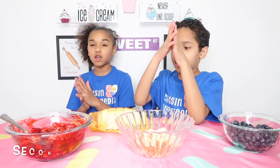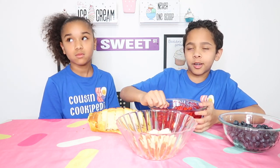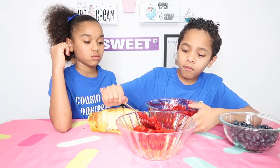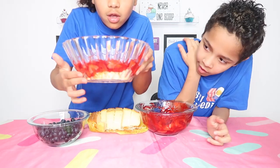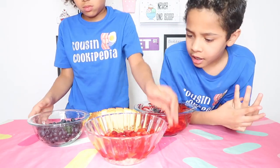We're going to be putting on the second layer — it is the strawberries. So what we're going to do is put the strawberries all the way around. This is how it looks. You guys can see the pound cake and the strawberries. It looks like a cheesecake, kind of.